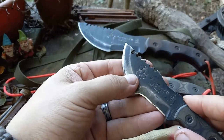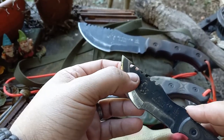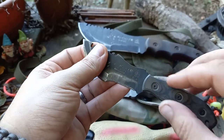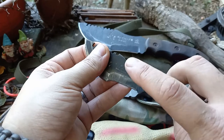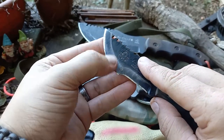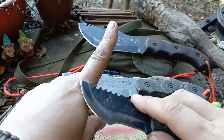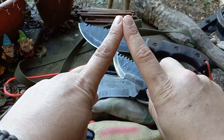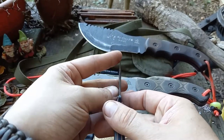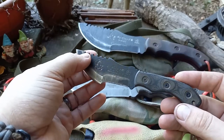When I re-profiled it, I used one of those diamond easy sharpeners — those little plastic-handled ones. I used it to knock off that kind of secondary bevel. It would be like where this knuckle is if you look at the blade — I knocked that edge off, and it just puts a better cutting edge on it.